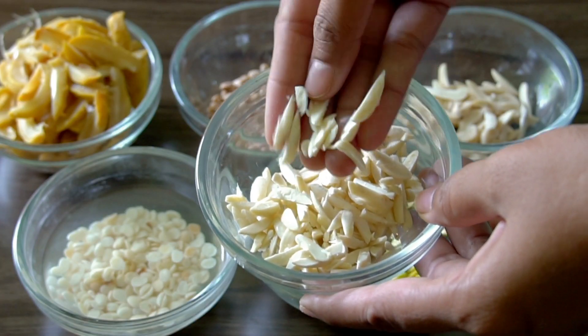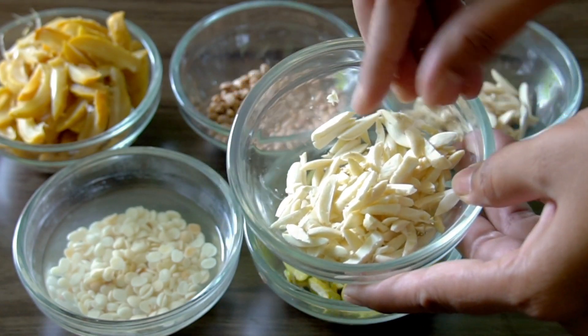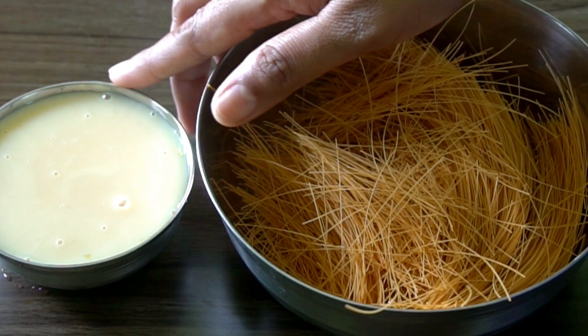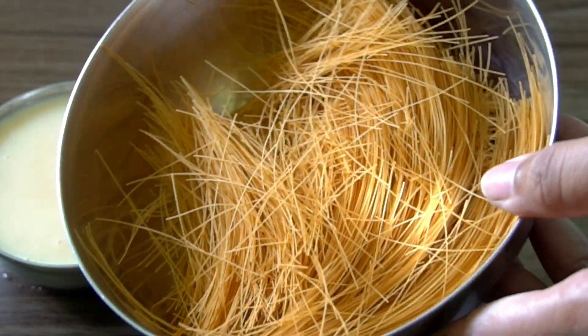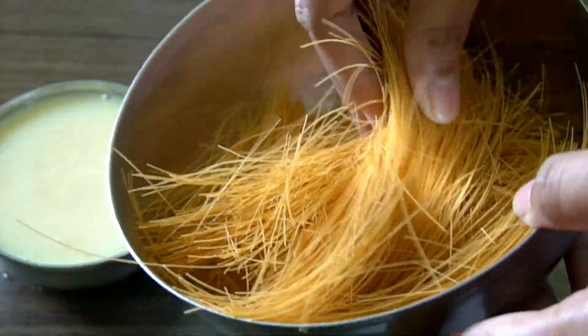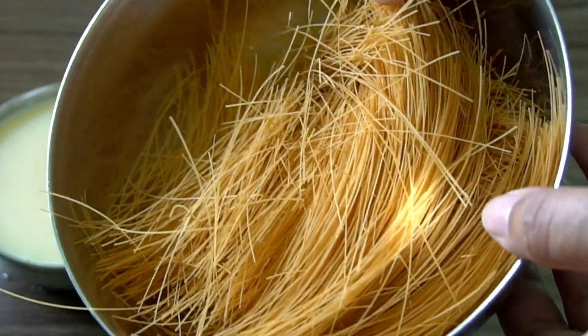Now I will cut this for about 4 minutes. Next, add the condensed milk. I will try to make the condensed milk taste very well. Next, add the saviya. This is a regular saviya used in this recipe.